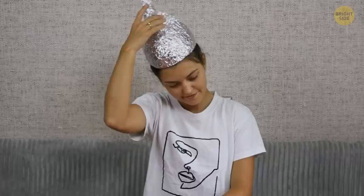But don't rush to put on a handmade tinfoil hat. Luckily, we have some universal tips that you can try at home to reboot your energy levels. You don't have to buy any expensive special equipment — all you need is your own body and two minutes of your precious time.